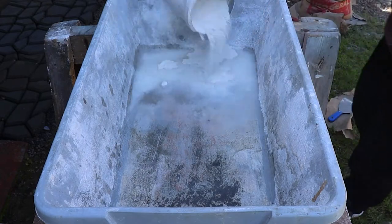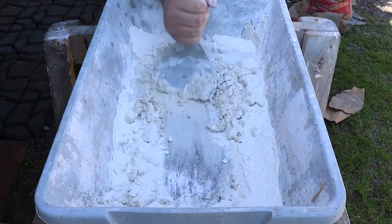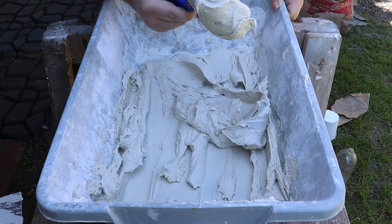We are going to mix the white mortar. Here I put 2 kilos only, and with that quantity we make 5 square meters. Make it firm like this to dry faster.